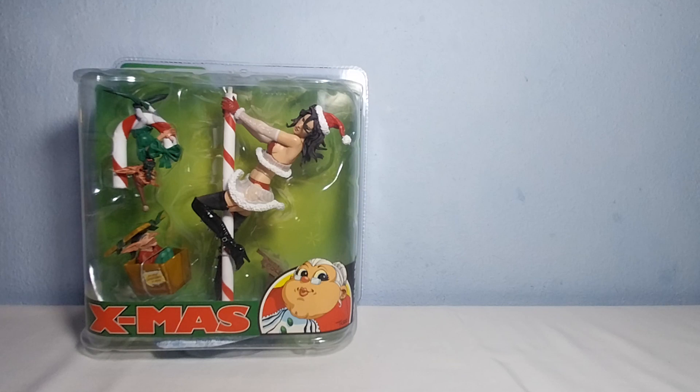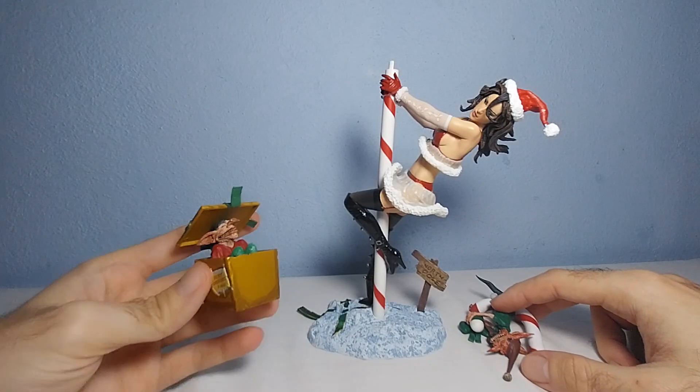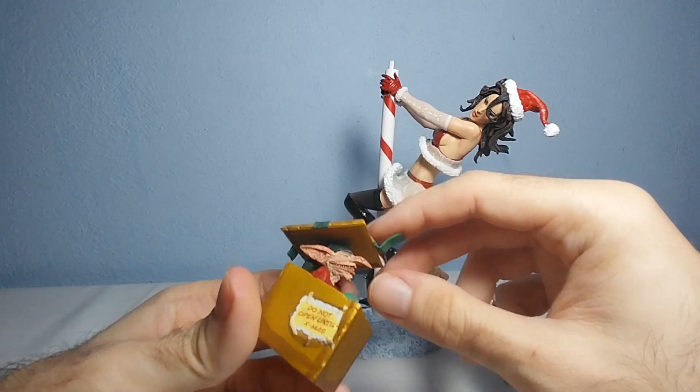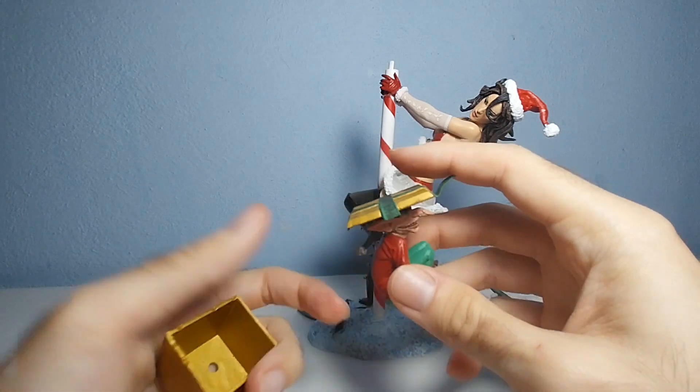It comes in basically three different pieces. We assemble them. So here we have it outside of the box. It comes in these three pieces. One piece is the imp, or the Santa helper however you want to call it, and it comes inside this box.